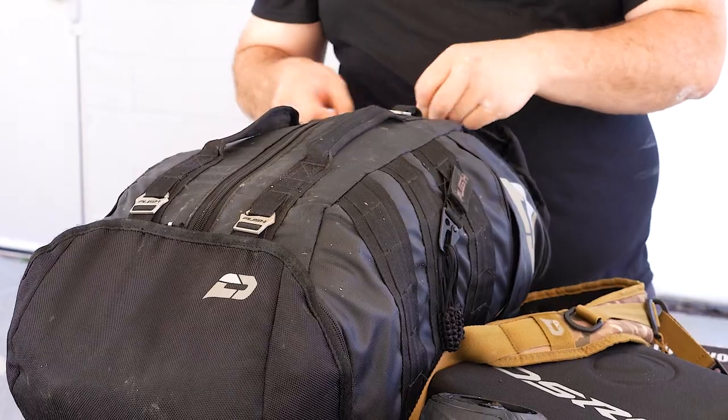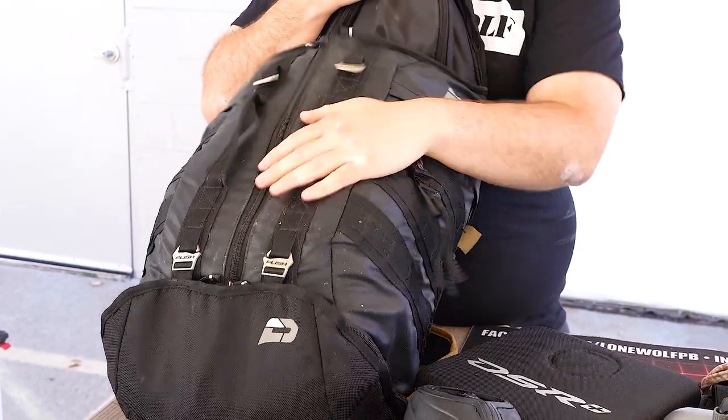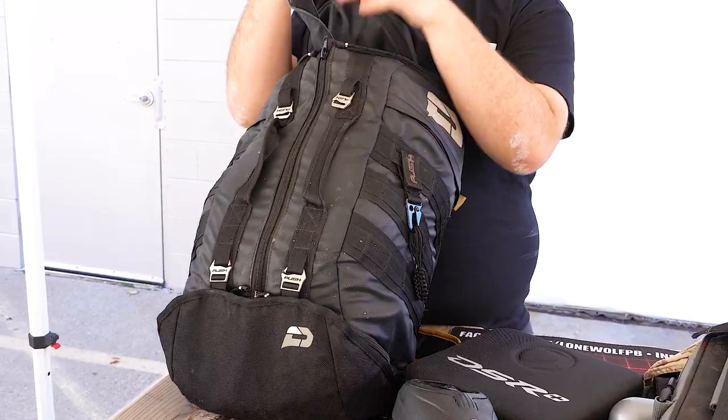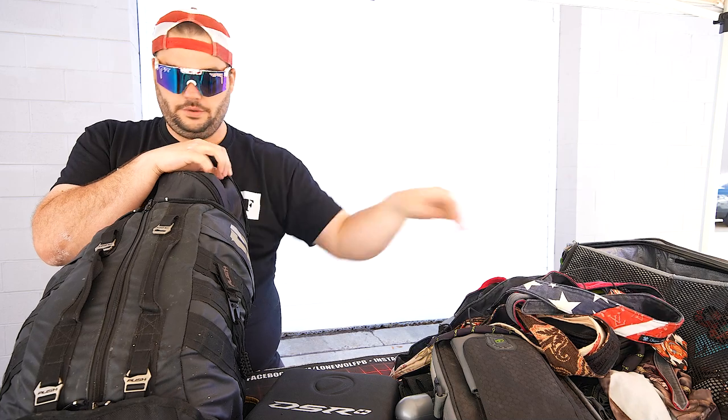As far as soft goods go, I usually try and keep it separate — try and keep everything separate, especially when it gets dirty. So I put it in the Push backpack. Love this. I take this on trips. Oh look — really Charm City. This one's got Louis Vuitton — a little Louis on there, a little American flag Louis.